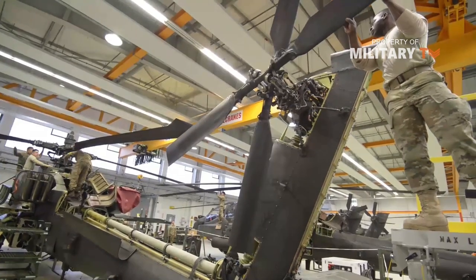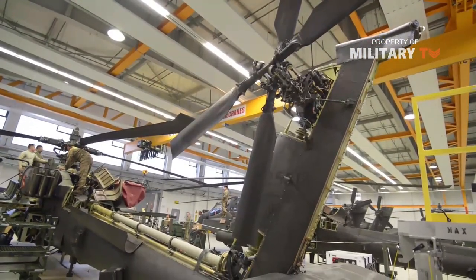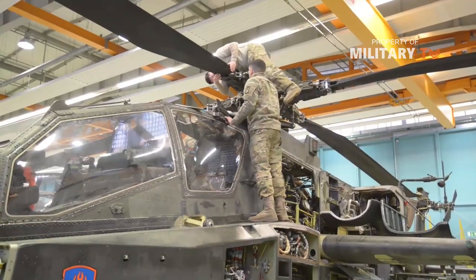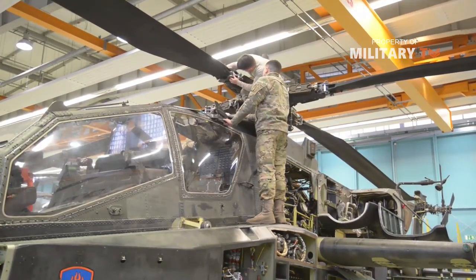Flying an Apache into battle is extremely dangerous, to be sure. But with all its weapons, armor and sensor equipment, it is a formidable opponent to almost everything else on the battlefield. It is a deadly combination of strength, agility and firepower.